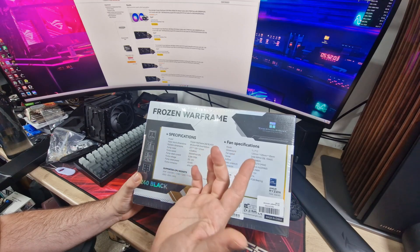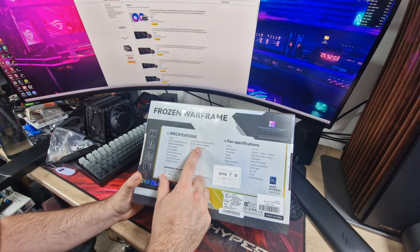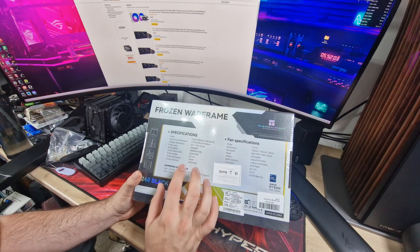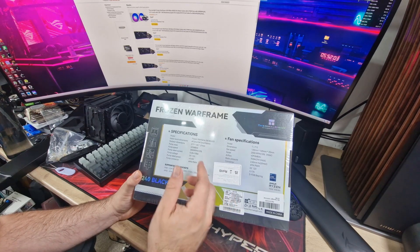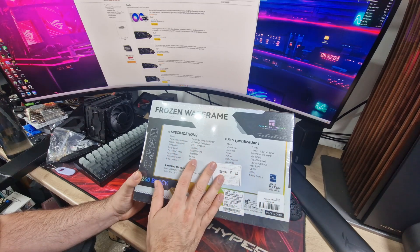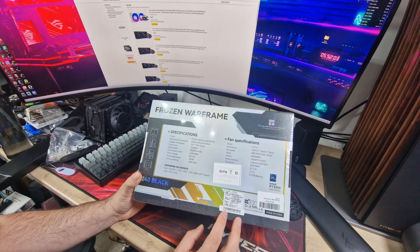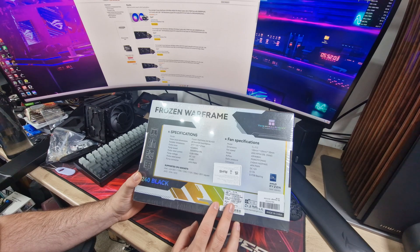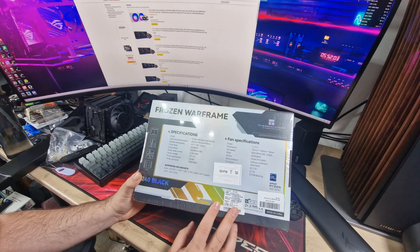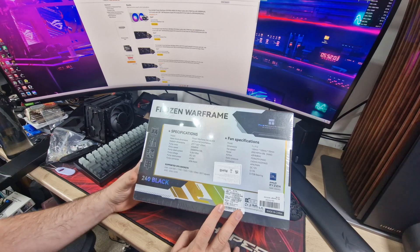Let's flip to the back and have a look at the specs. Water block dimensions — 69.2 by 69.2 by 60mm, so 60 will be the height. Radiator dimensions: it's a 27mm thick radiator, standard 240 size — 277 by 120mm, obviously including the end tanks. Pump noise is less than 23 decibels, up to 3000 RPM plus or minus 10%. Current 0.28 amps, voltage 12V, power 3.4 watts, and the pump connector is a 4-pin PWM.